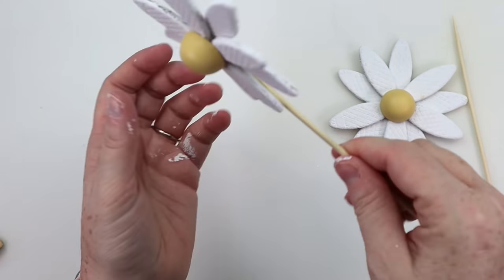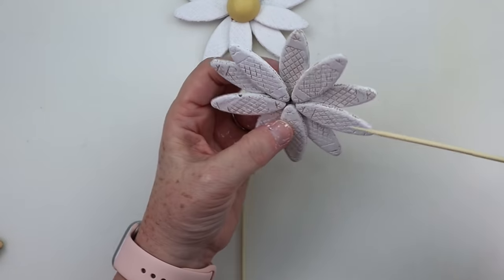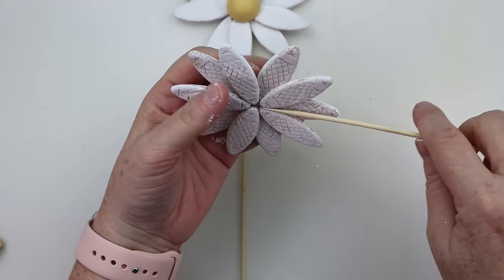I was thinking I was going to leave it that natural color, but in the end I do end up going in with a little bit of brown wax and darkening up those stems.